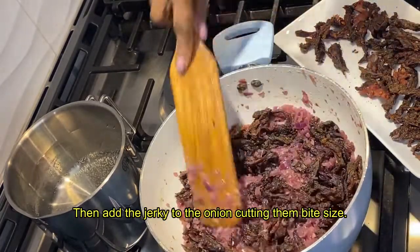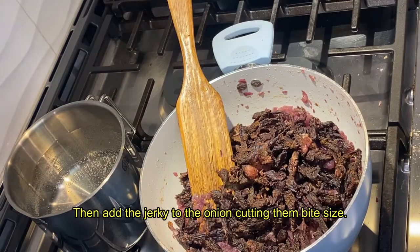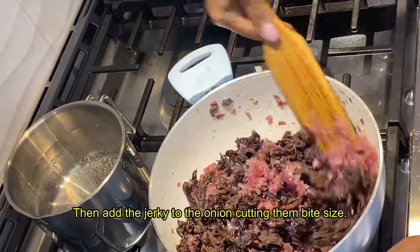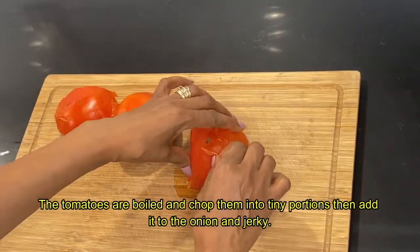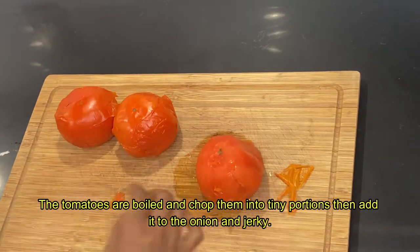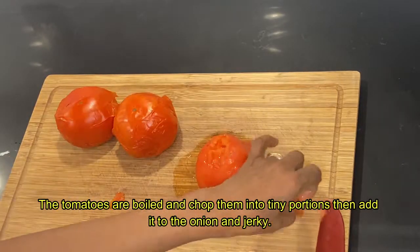We can add the same color. Then we will use the same color. These are the same color. This color will be very different — this color will be a distinct color.